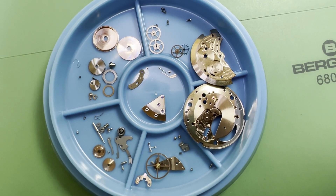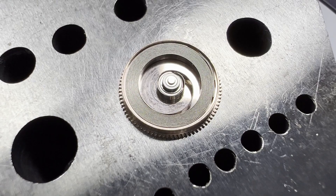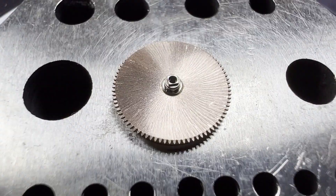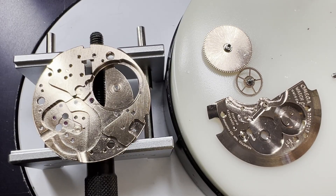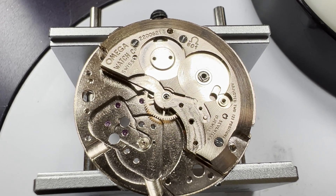With all the components cleaned and inspected we can start the reassembly with a new mainspring for the going barrel, oiling and replacing the barrel arbor, then replacing the barrel lid. The going barrel and centre wheel can then be placed back into the movement and secured with the barrel bridge, then oiled.